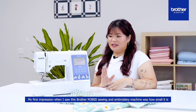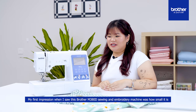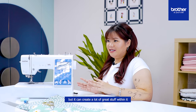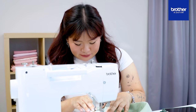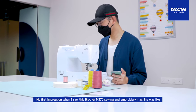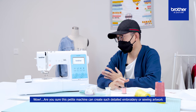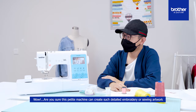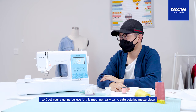My first impression when I saw this Brother M380D sewing and embroidery machine was how small it is, but it can create a lot of great stuff. My first impression when I saw this Brother M370 sewing and embroidery machine was like, wow — are you sure this petit machine can create such detailed embroidery or sewing artwork? This machine really can create a detailed masterpiece.